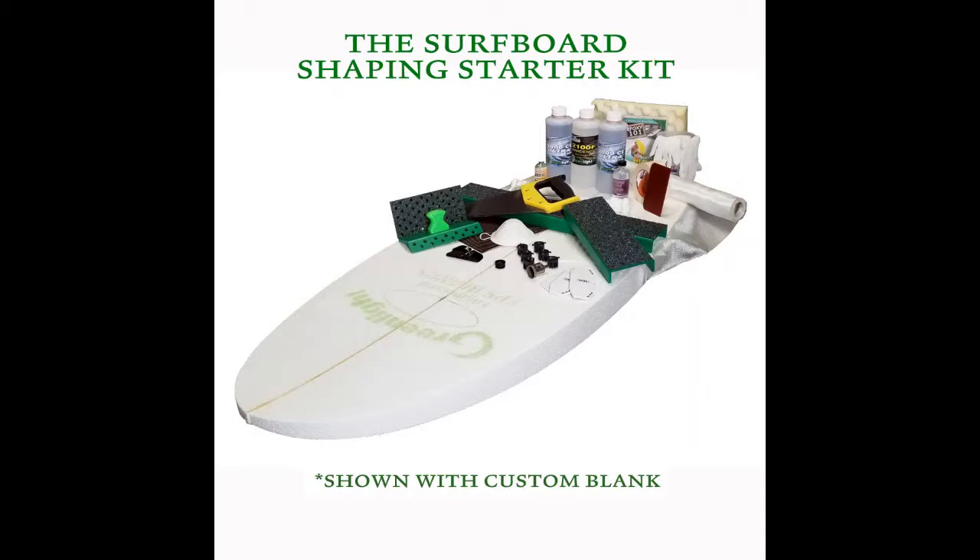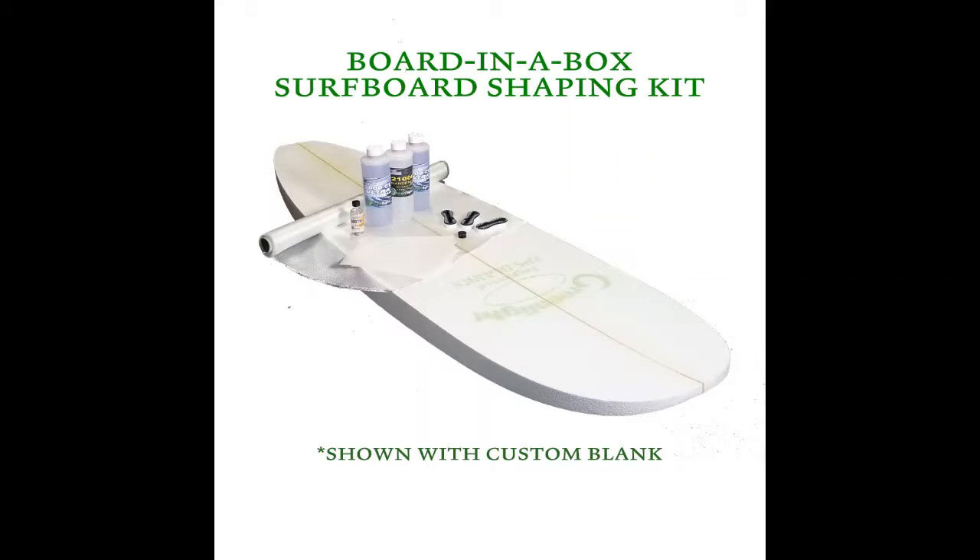We also offer the board in a box kit, which is just the foam blank, resin, fiberglass, fin boxes, and leash plug — for customers who already have the other materials.